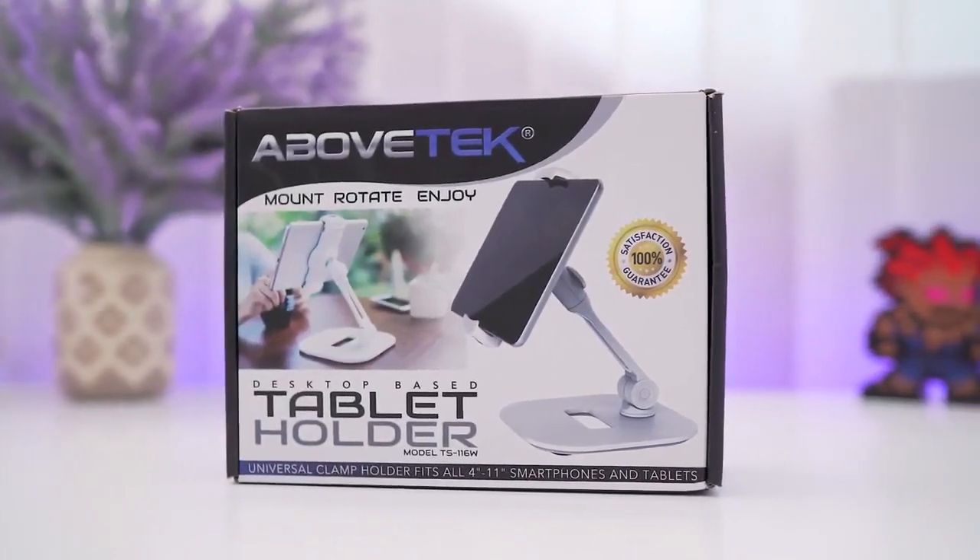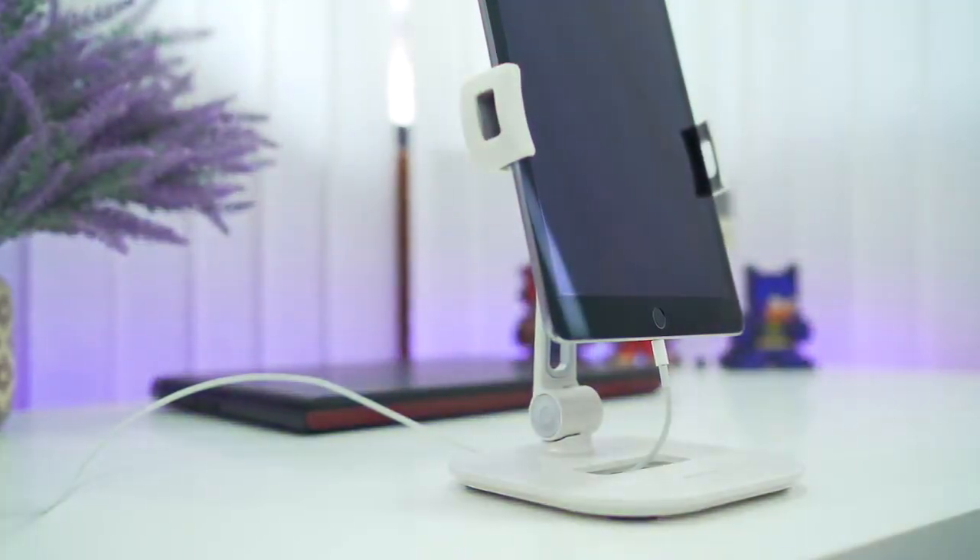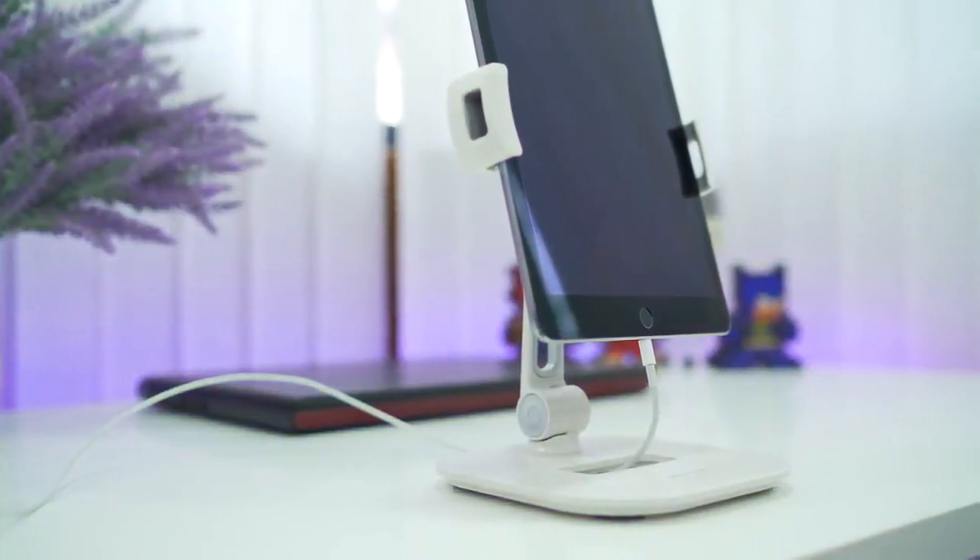The good thing about this is it ensures good distance as well as a right angle between the user's eyes and the screen, so you don't have to adjust the tablet frequently.